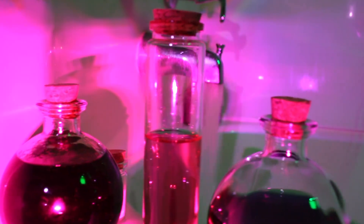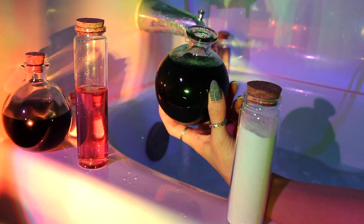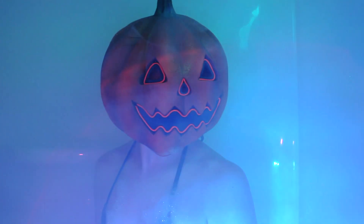Would you dare take a bath in a witch's potion that changes color right before your eyes — magically changing from green to orange? This started as a harmless bubble bath until I added the activator.